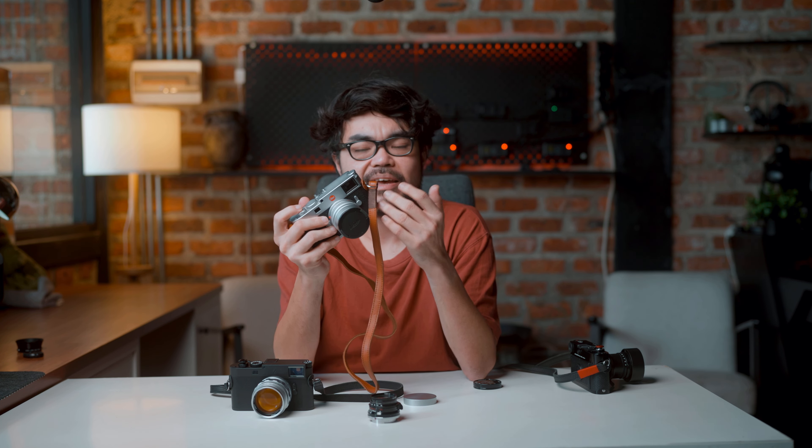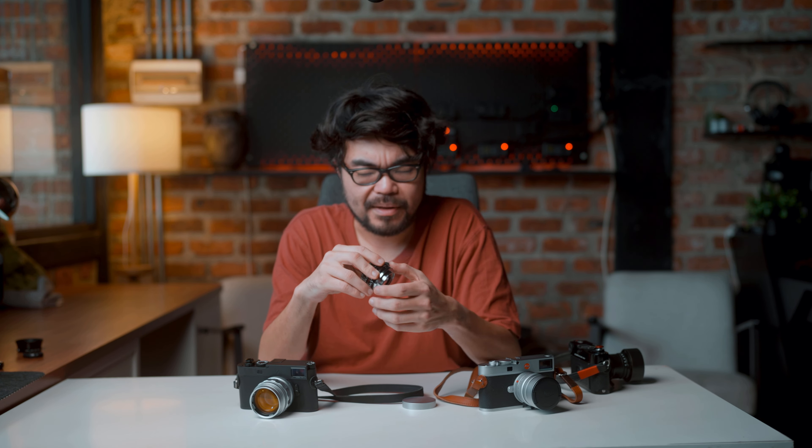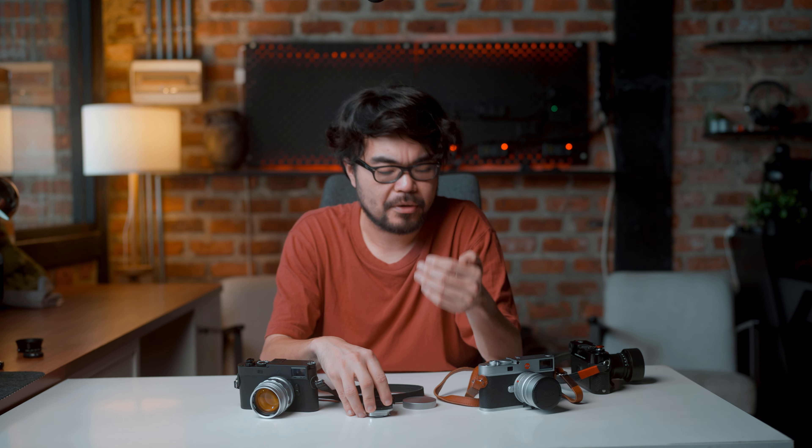If you put a heavy lens on the M11 it also droops forward, but the center of gravity is distributed a bit more behind the lens, which makes it feel lighter. Another thing about the 60 megapixel sensor is that it needs a modern lens to properly resolve it. I wish I had brought the 50mm Summilux instead of the Light Lens Lab 35mm f2.8 8-element.